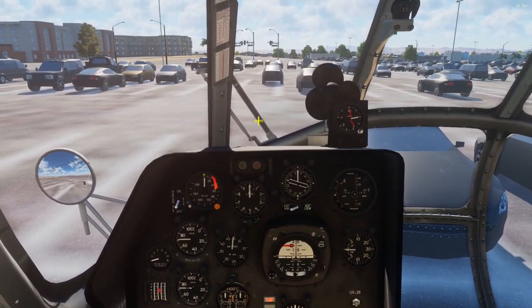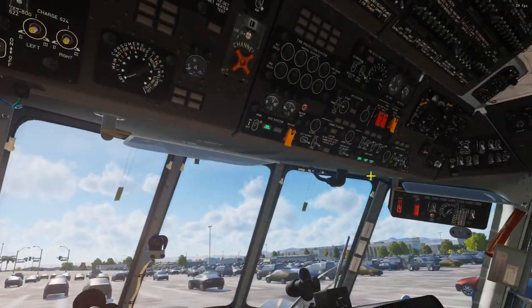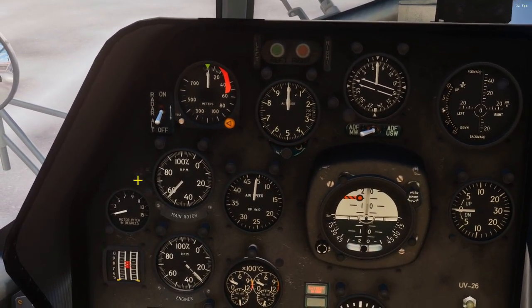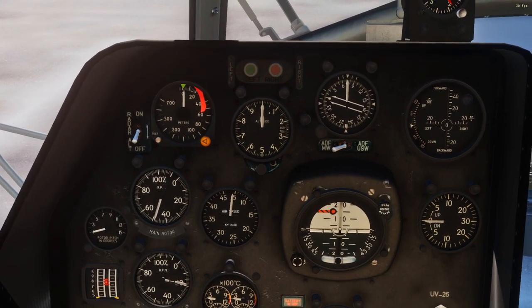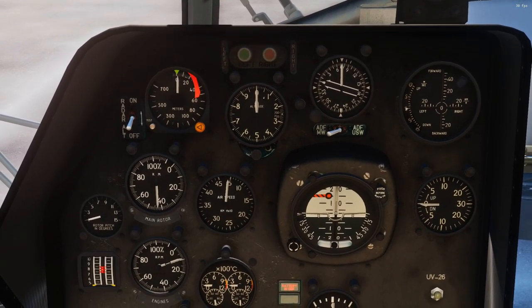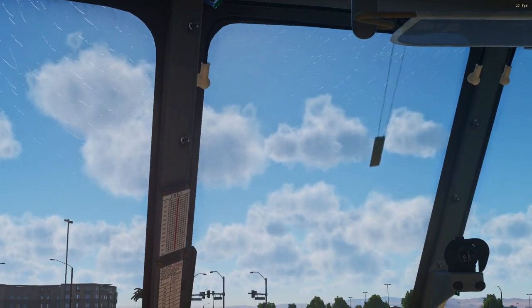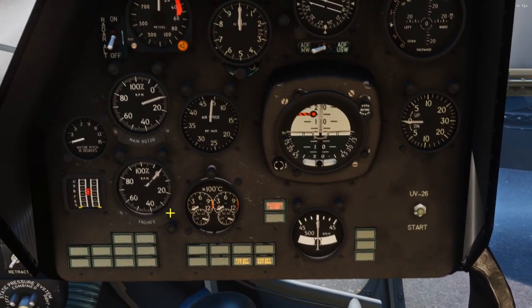After waiting two minutes, we can now shut the engines off. Up here are our engine stop handles — left and right. Those are now shutting down. We can watch as our main rotor RPM spools down. We have to wait for this to drop to 15%, and then we can engage our rotor brake, which is the e-brake-looking handle down there. But it's not safe to engage that until we hit 15% RPM, so a little more waiting. There we go — that's 15%, and you can see what that looks like. Not moving too fast.